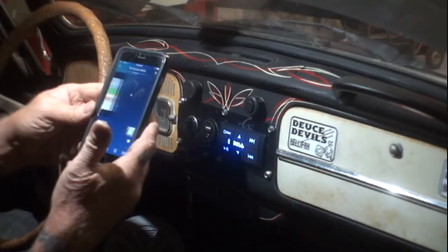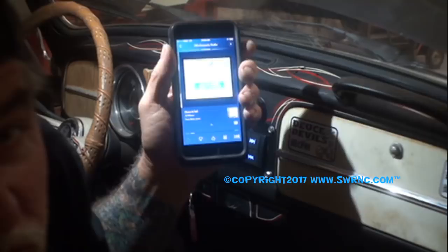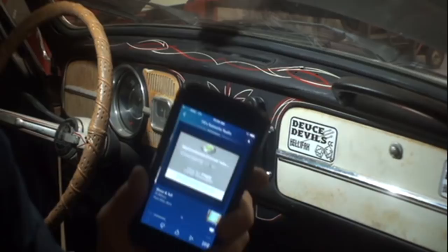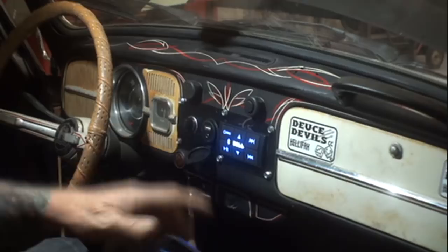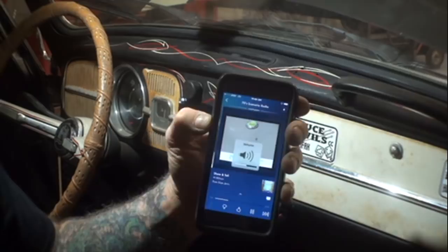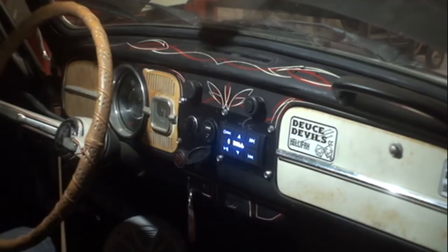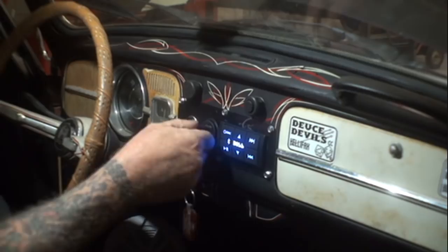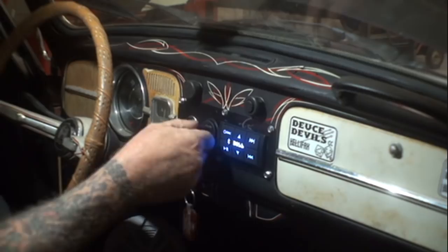That is now working off the Bluetooth from my phone. I've got the volume all the way up here. Let's go ahead and turn the volume up on the system and see what it sounds like. It works pretty good — I like the system. It has a separate volume control and you can also control it by your phone itself. Then we're going to go ahead and plug in our USB — there it is, you can see it's powering up. Let's see if it will play the MP3 player once it's on.